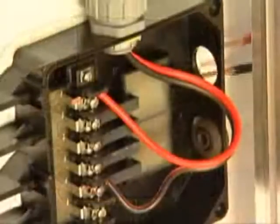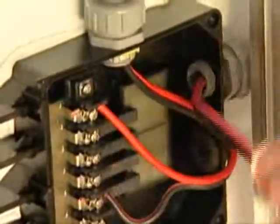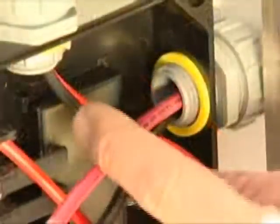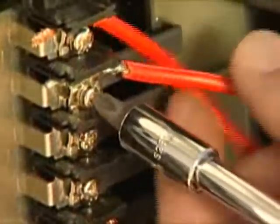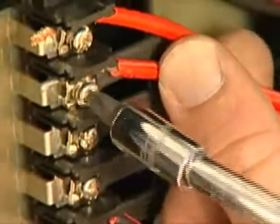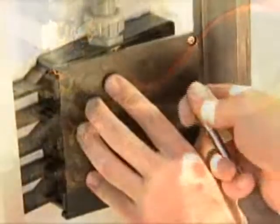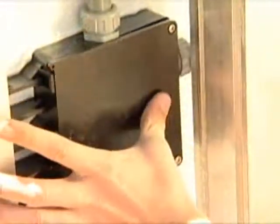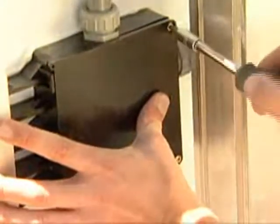Place wiring which will lead to the solar charge controller and secure it. Place the positive wiring onto the second positive terminal and repeat with the second negative terminal. Seal the second panel. Now both panels are electrically connected.